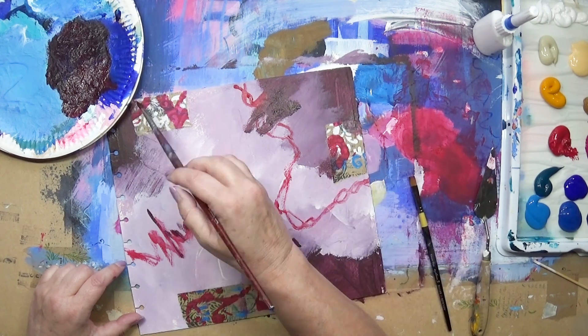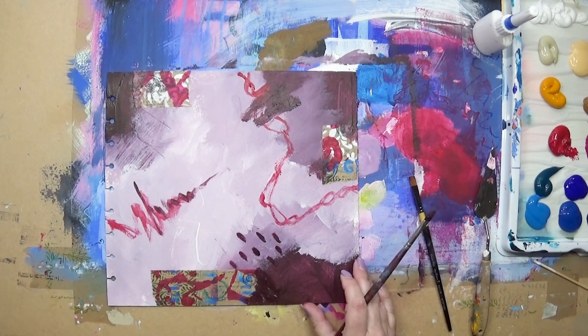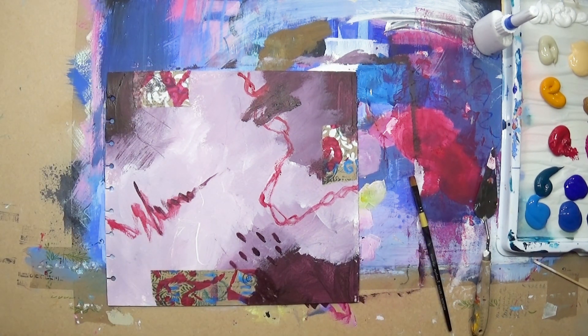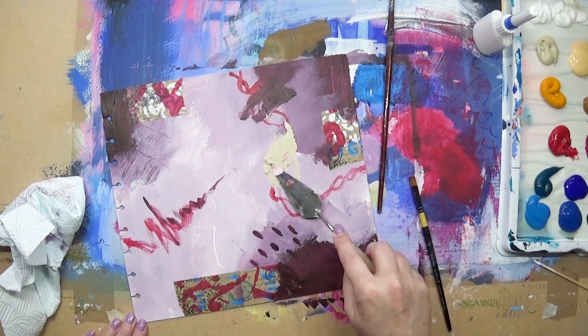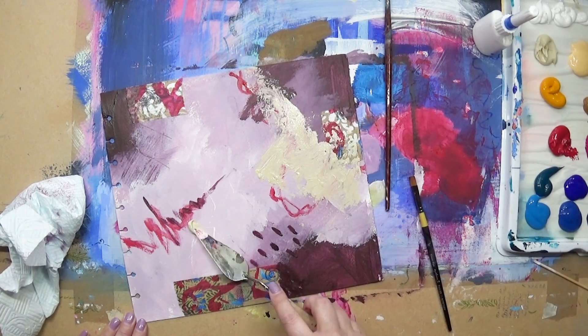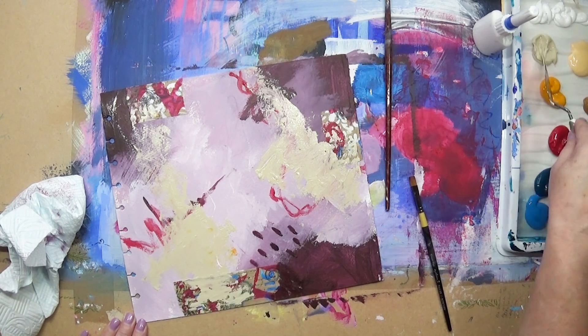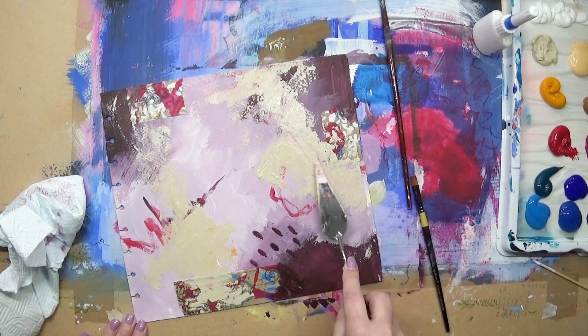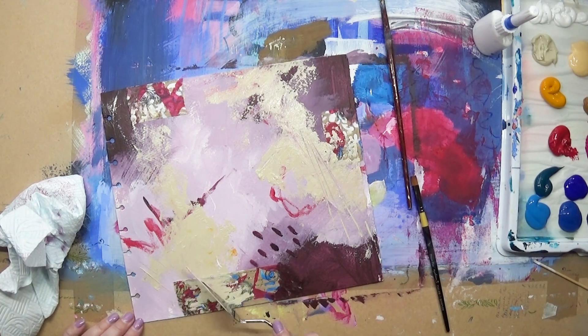I'm using the Payne's grey and crimson mix and adding some marks in various places on the painting. Now I'm using the buff titanium and palette knife, applying it in various areas — I think it's just the two areas. I like the fact that the palette knife gives an interesting texture and a bit of variety from just brushwork.